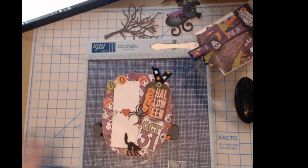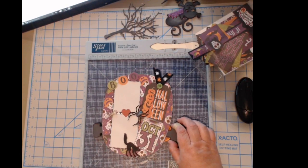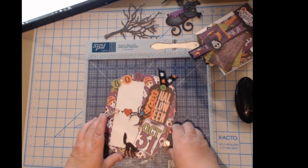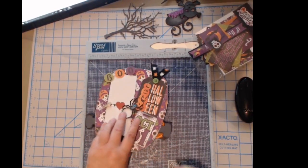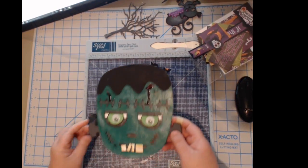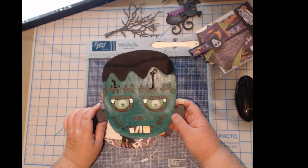I was just trying to let people who are going to watch the video later know what we're doing. This is turning out so stinking cute! We only have three more pages to do today — obviously we don't need anything on the back so it'll lie flat. Okay, so I have my little creepy teeth that I added on here.